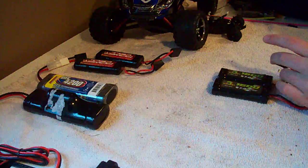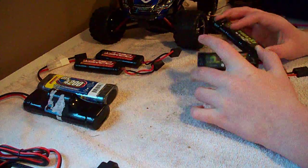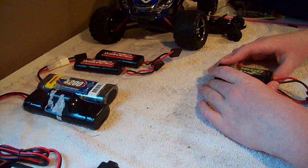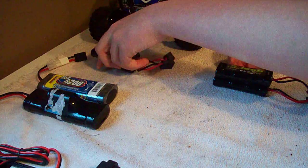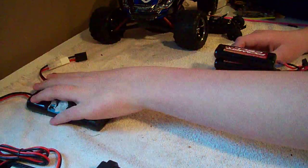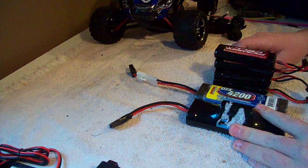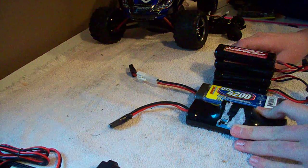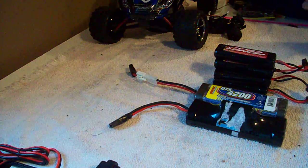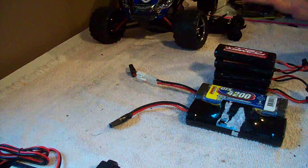So, a mini review: voltage means how fast your car is going to go and how much power it's going to have. Milliamp hour means how long it's going to run — the run time. Series: you take both voltage and milliamp hour, add them together for longer run time and more power. Parallel: you just get longer run time.